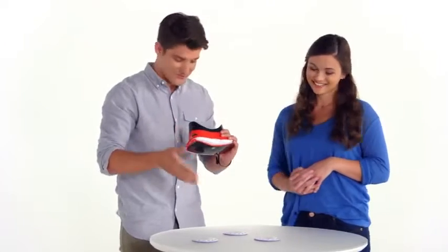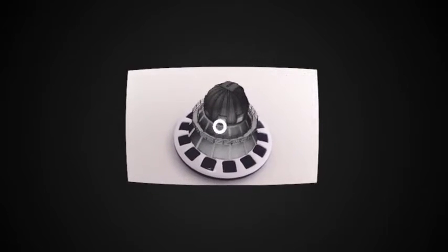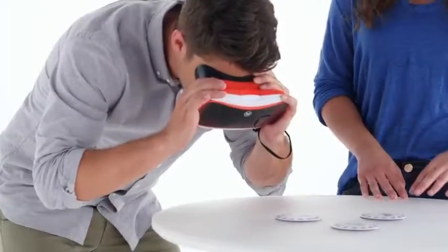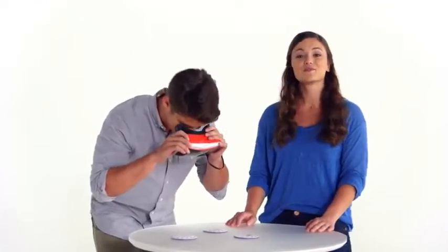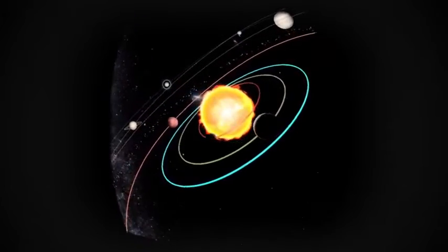Whoa, this is wild. There's 3D icons floating above the Reel. That's called augmented reality, or AR. And all those icons take you on a different experience. So select the one you want to explore. I'm going with the solar system. Then pull the lever and you'll be taken into a 360 degree world that completely surrounds you.